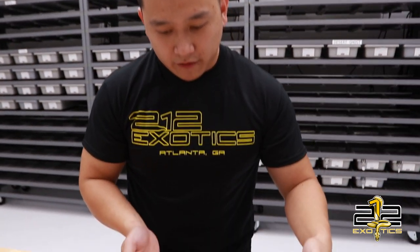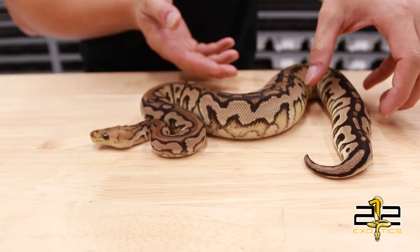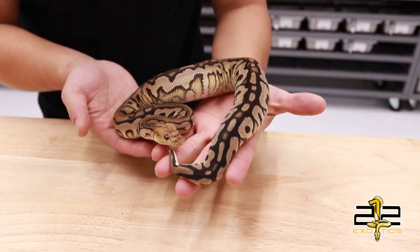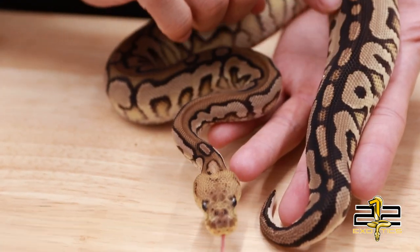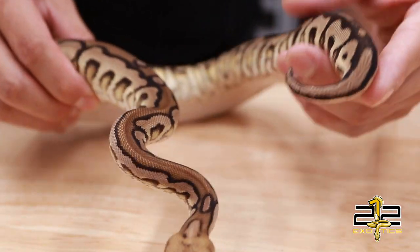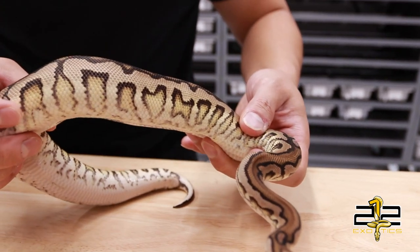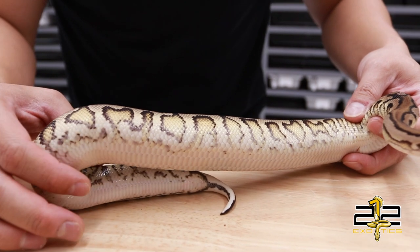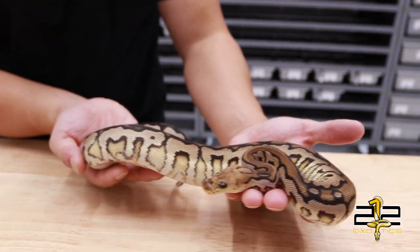Here we have a Cinnamon Spotnose Fire Yellow Belly Clown. We hatched this girl out in February and she has grown very fast. I'm really liking Spotnose and Cinnamon Clowns — it gives them a lot of contrast and a lot of this chocolatey brown color on top. That yellow belly just amps up all the flames going on over here. I think this is going to be a huge building block for us, adding red stripe into it, doing leopards, stuff like that. Really cool animal.